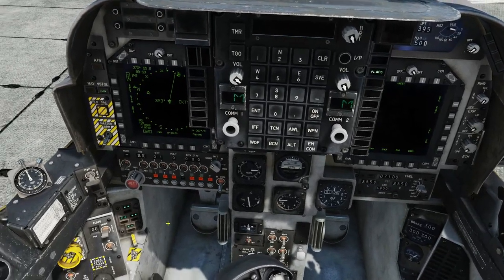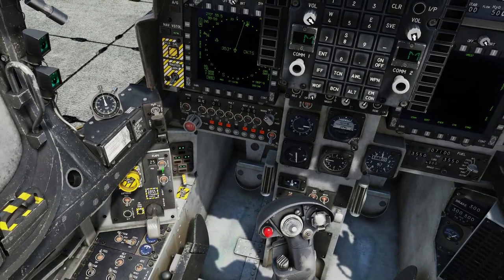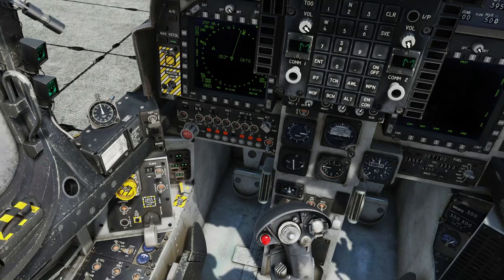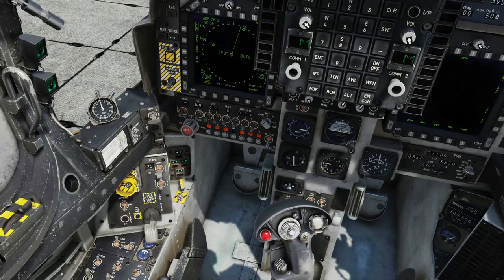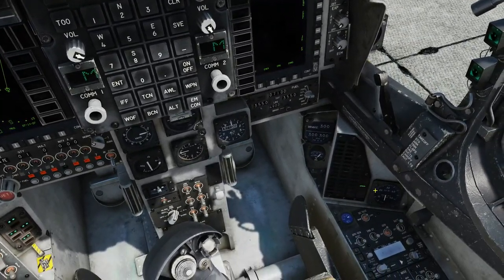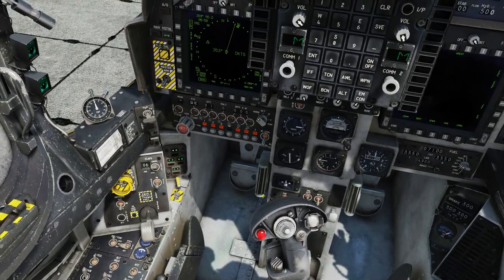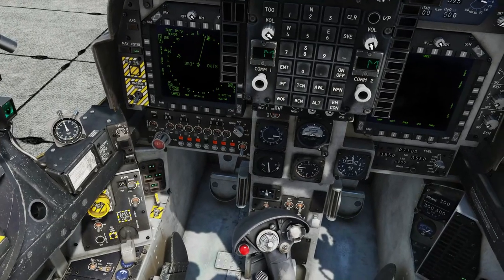Next we're going to switch on our flap system — right click, switch that on. Flick it up into cruise and make sure it says 5 degrees, back into auto, back into stow, and make sure the stow light comes on — it should be at 25 degrees with a droop light down here, which there is. We're going to switch that back into cruise, as cruise is what we need when we taxi.